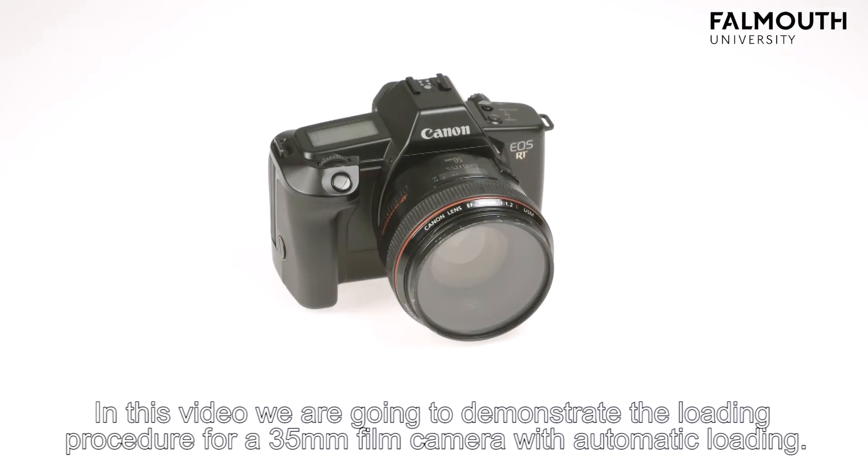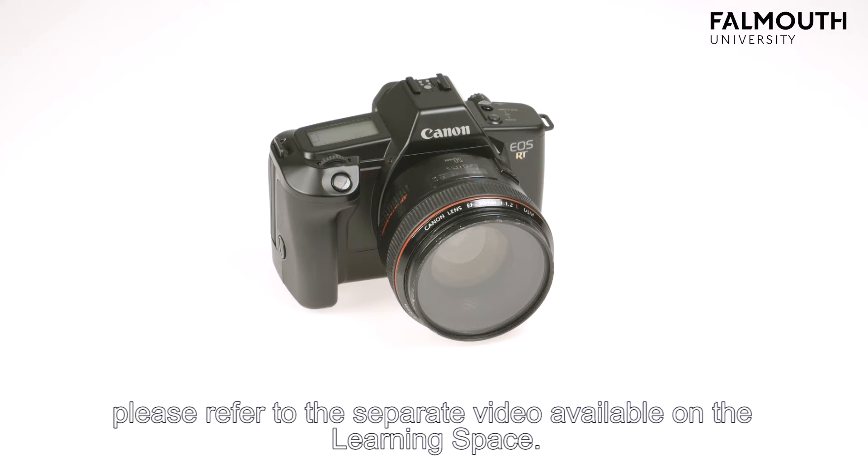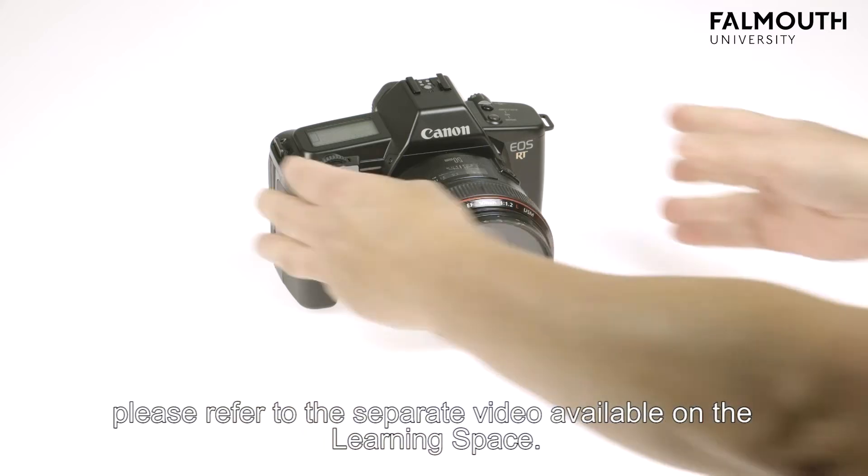In this video we're going to demonstrate the loading procedure for a 35mm film camera with automatic loading. For 35mm cameras with manual loading and general information about 35mm film, please refer to the separate video available in the learning space.